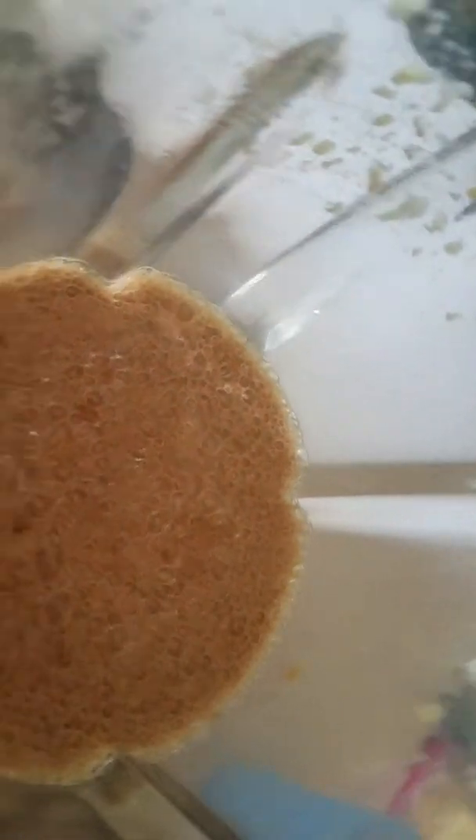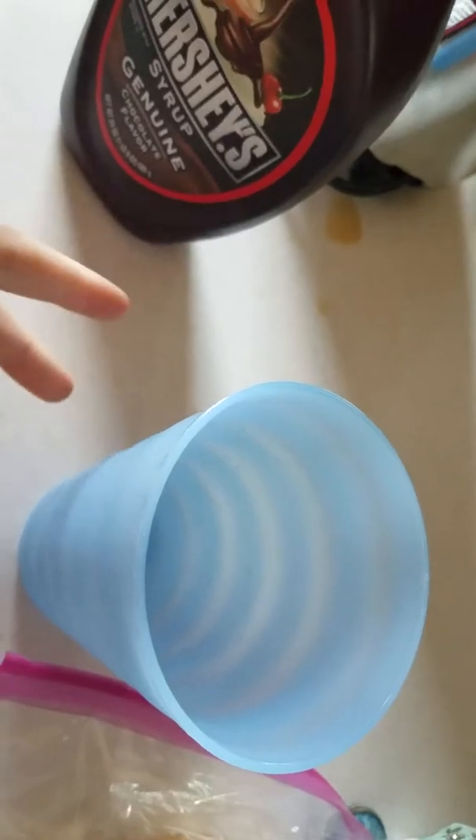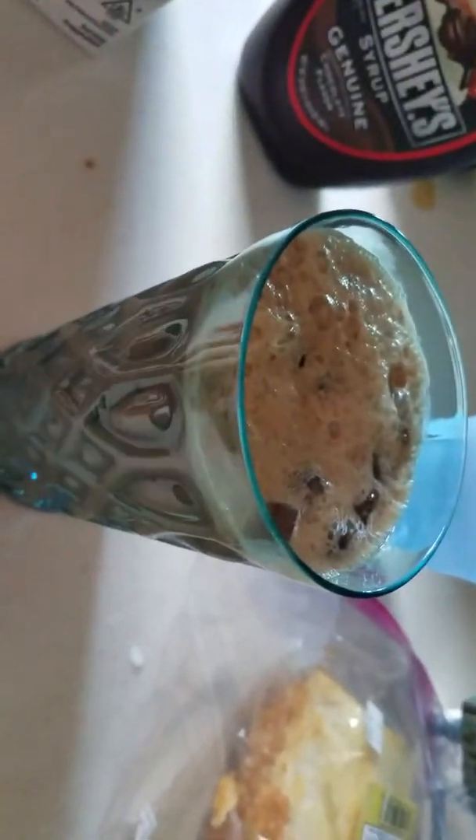I ended up adding more chocolate — as you go you can just keep adding as much as you feel like. For the next step, I'm going to use a different glass cup because it might look better. Fill the cup with crushed ice — make sure to use crushed ice, otherwise the pieces will be too big. Now I'm just going to pour in the coffee mixture, and it just perfectly filled it.